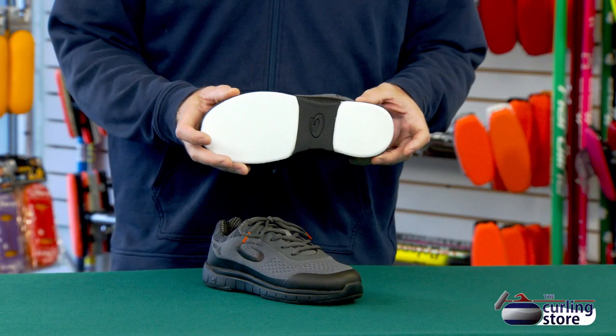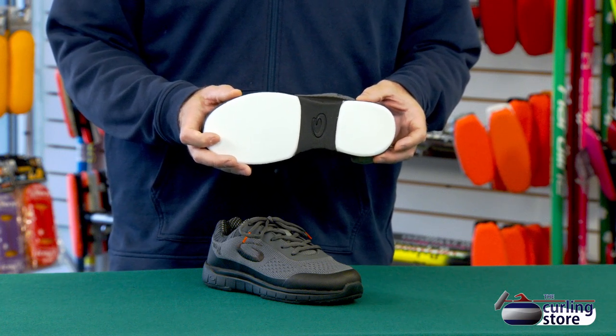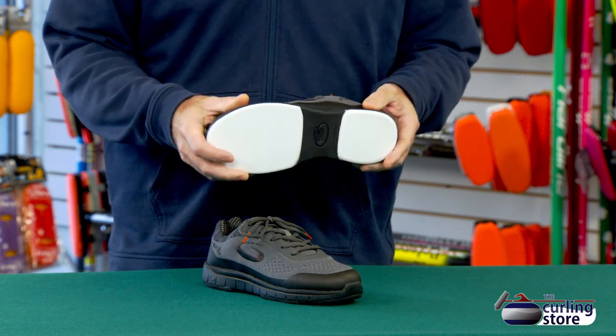First thing we're going to talk about is the slider, which is, in my opinion, the most important part of a curling shoe. This has a 3/32nd split slider. It is not hinged like many of the thicker slider shoes, but the slider is thin enough that the shoe will still bend naturally when you're moving up and down the curling ice. It's a little thinner than I like to see new curlers on, but if you're looking to keep the price down and you're just getting into the sport and not sure if you're going to stick with it, I think this is a great option.